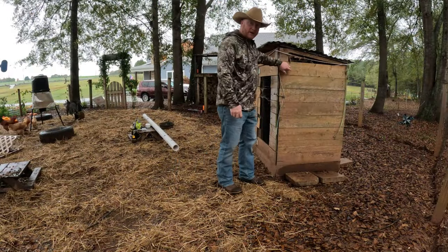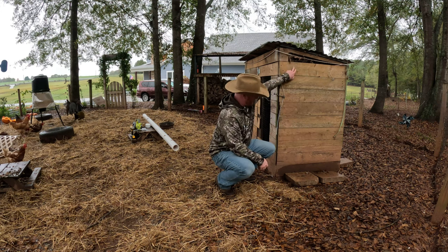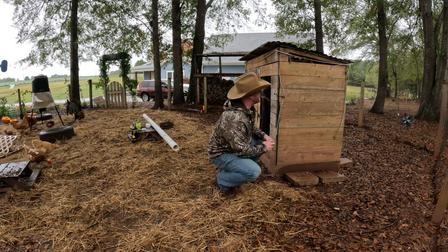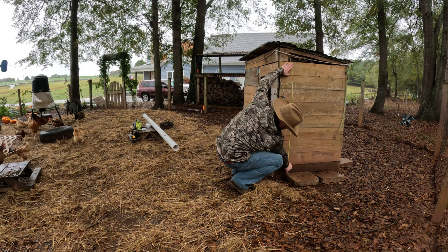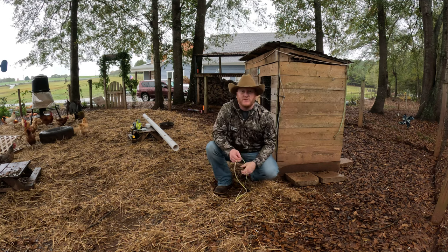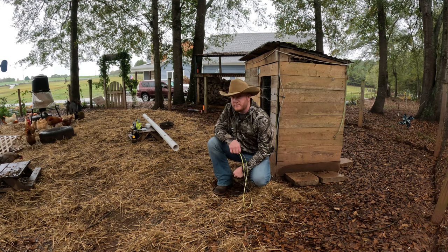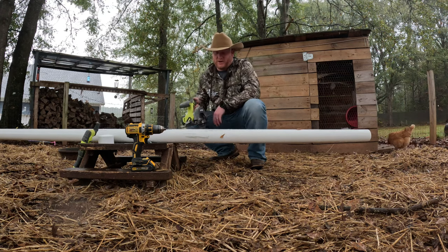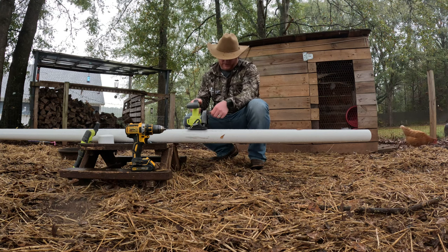First things first, we've got to measure our height. I want the cap to sit right about here and go to about right here, so let's measure that distance. 47 inches is what I need, so we're going to transfer that to the PVC and start cutting. Thanks Toothless. We're going to use a circular saw to cut the length, and then we'll move over to the coop.